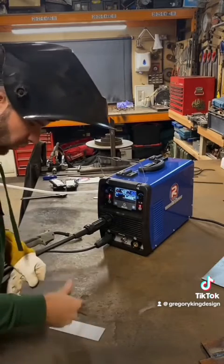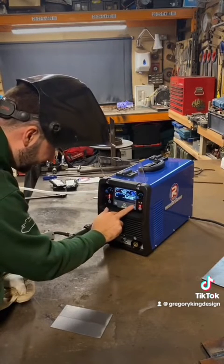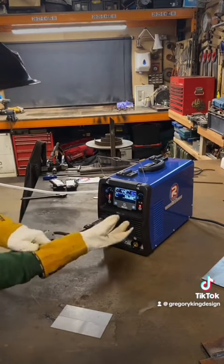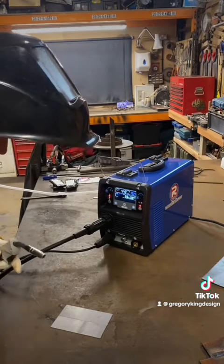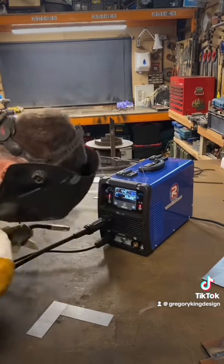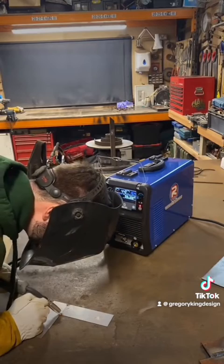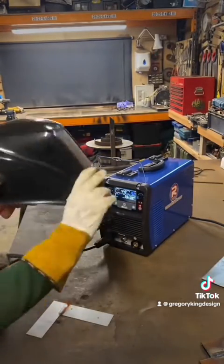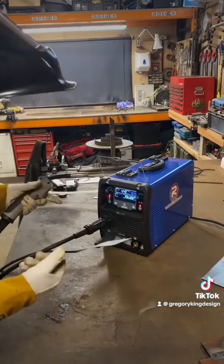Here we go. We have two pieces of one millimetre mild steel. We'll set the machine — our wire diameter is 0.8, already done — and we set the work thickness to 1mm. It gives us 4.4 metres per minute of wire and 16.4 volts. Snip our wire and we should be ready to go. Give it two tacks and off we go. Not burnt through — could have been straighter, but we've got full penetration. Pretty good.